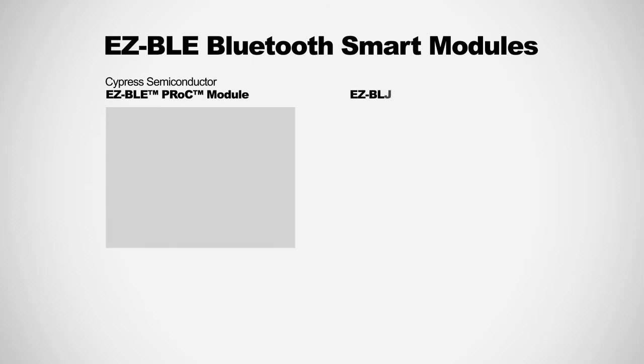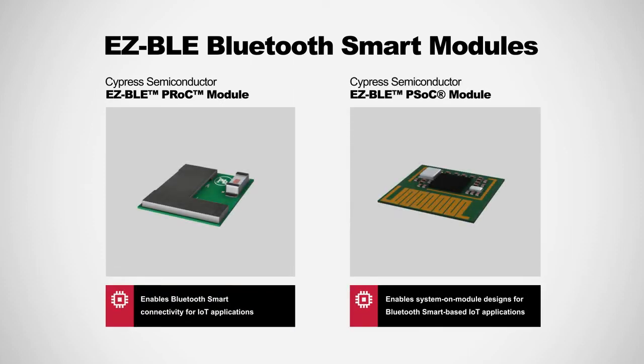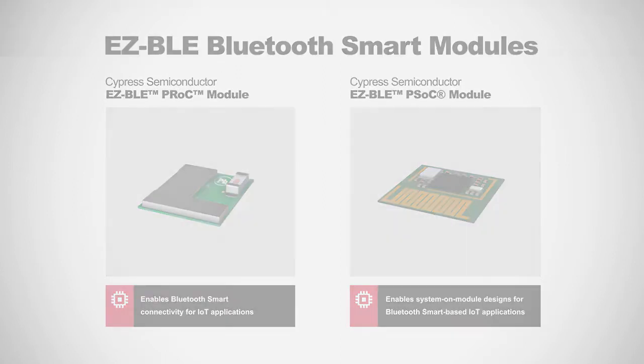For this Arrow Product Insights, we will explore Cypress' Small Form Factor Easy BLE modules, which are fully certified to shorten time to market.